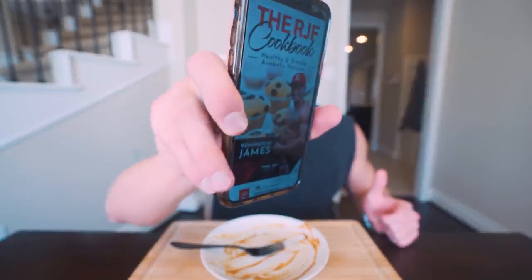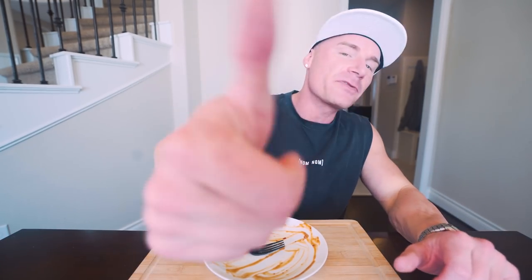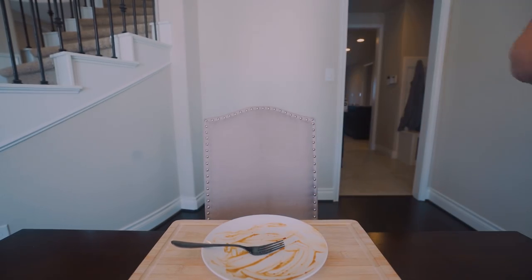Hopefully you learned something today and you're well on your way to crushing those New Year's resolutions. If you make this recipe, comment down below and let me know what you think. Smash that thumbs up, subscribe if you're not already, and I'll see you guys at the next video. And we are not leaving any of that sauce behind!